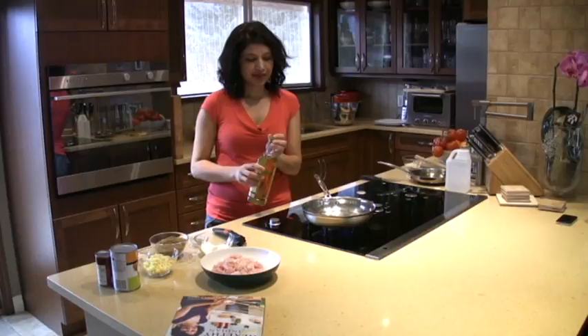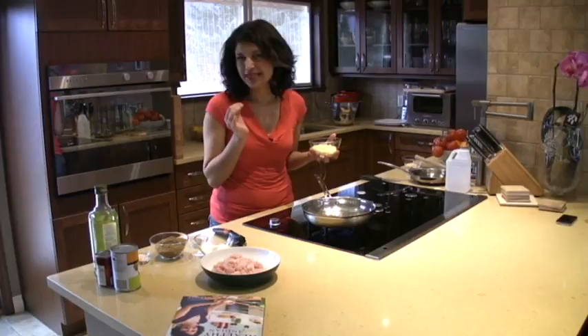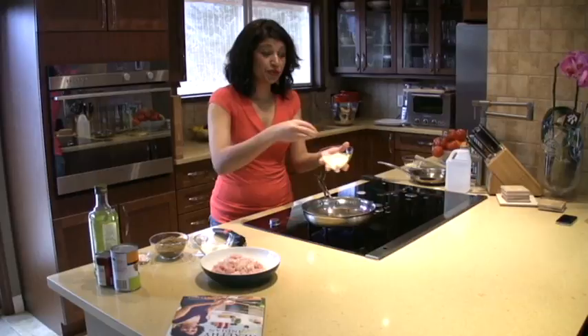I'm going to add some ginger. I love ginger — great health benefits and it has a really nice bite to it. If you don't like the bite of ginger, ginger powder is perfectly fine. So I'm going to add some ginger.